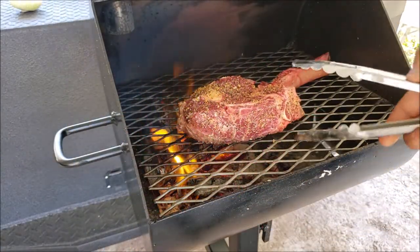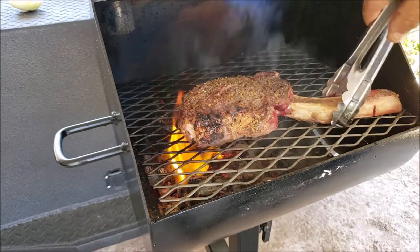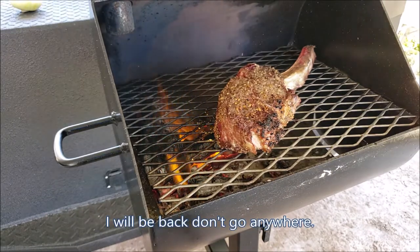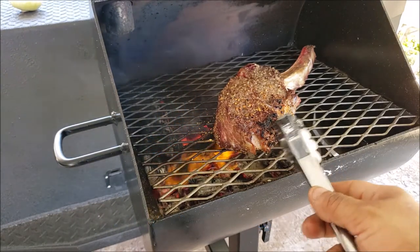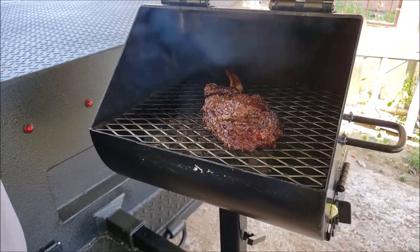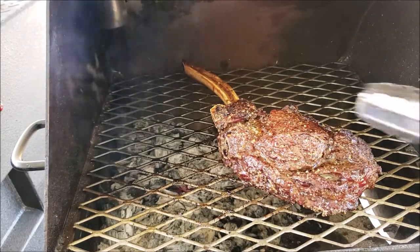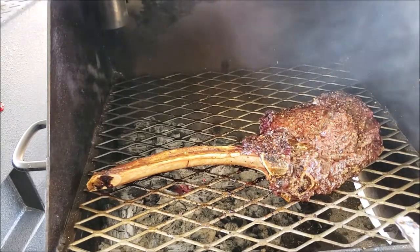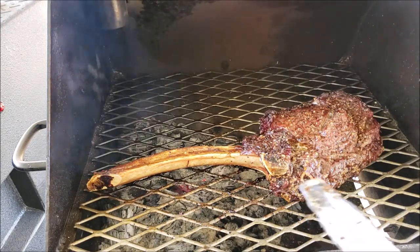I'm going to give it a small turn here. All right guys, so it looks pretty cooked to me. Hopefully it's like a medium, medium-well. So this is the first cook on the 14 by 16 grill.